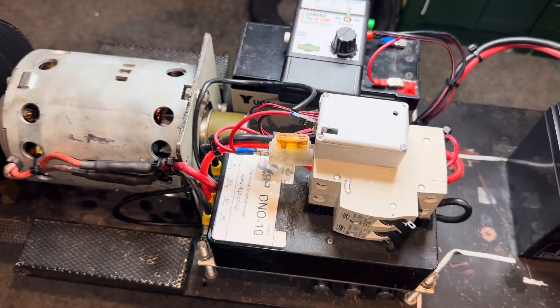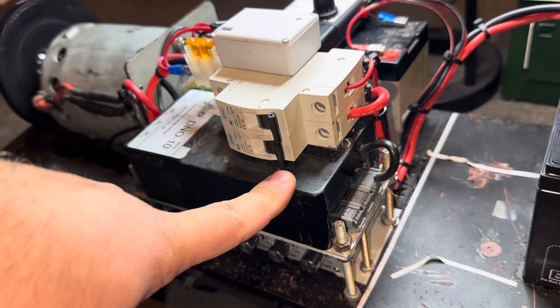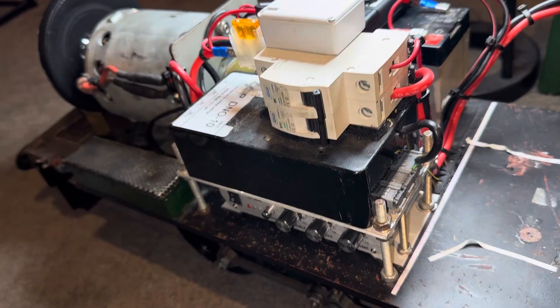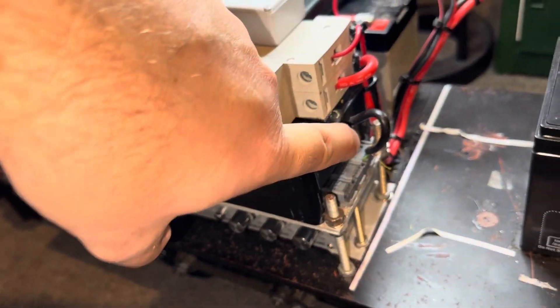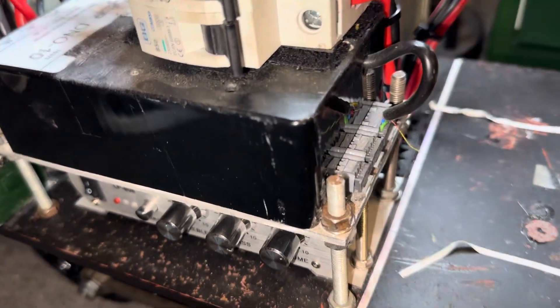So with the 4QD DNO-10, we then have a 4QD RC interface, which on this I've actually put inside the controller casing to save space. You can play Tetris and get it in there just about — it just squeezes in. You can see the cable from the 4QD remote control interface coming out of the controller casing into the plug there.